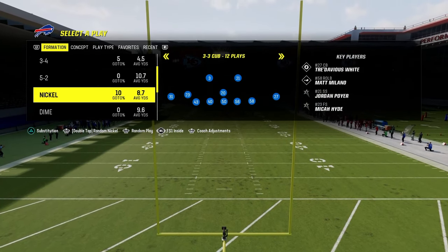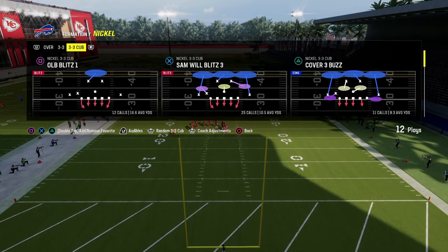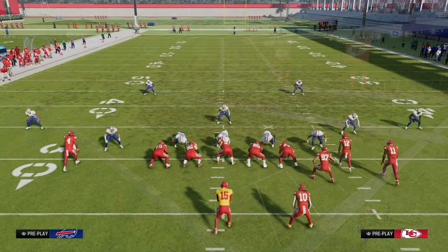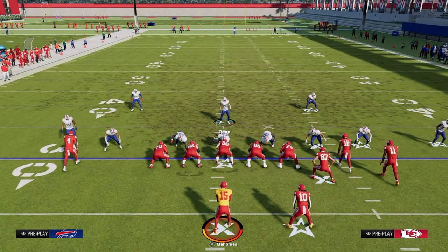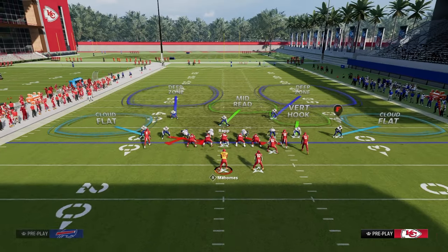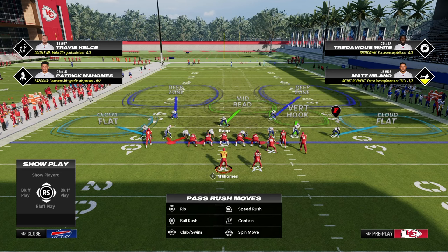The FS1 inside package is going to allow you to get some different adjustments that are very helpful for defending Bunch Strong. The play we're going to be basing out of here is the Tampa 2. The setup for the blitz is we are going to shift our defensive line away from our nickel corner, and we are going to crash our defensive line outside.